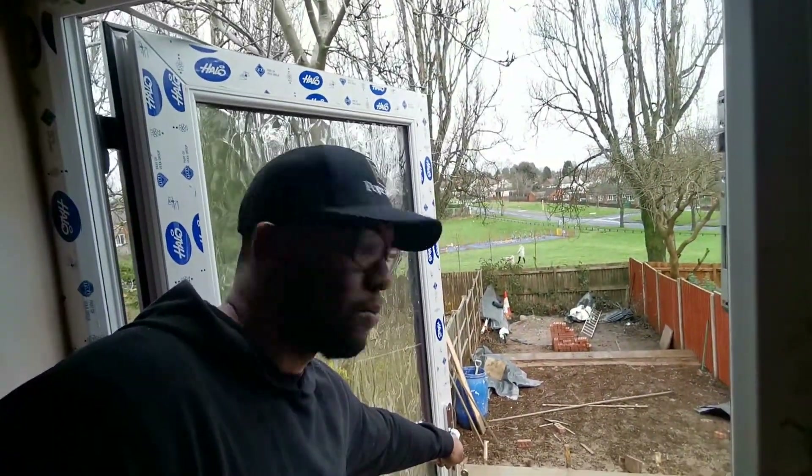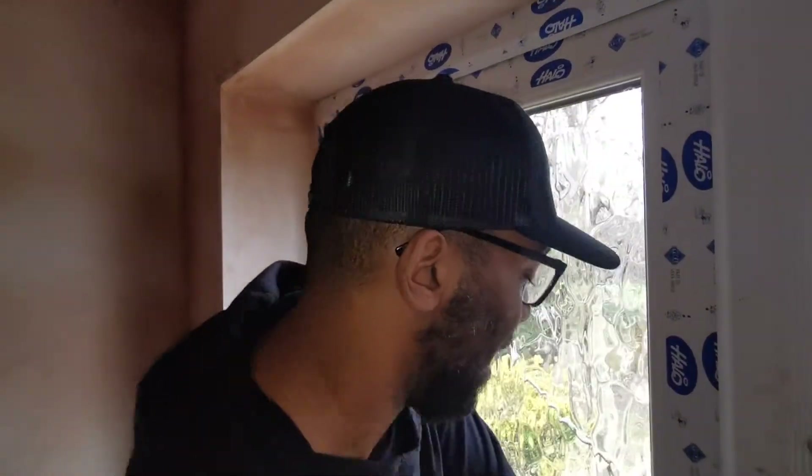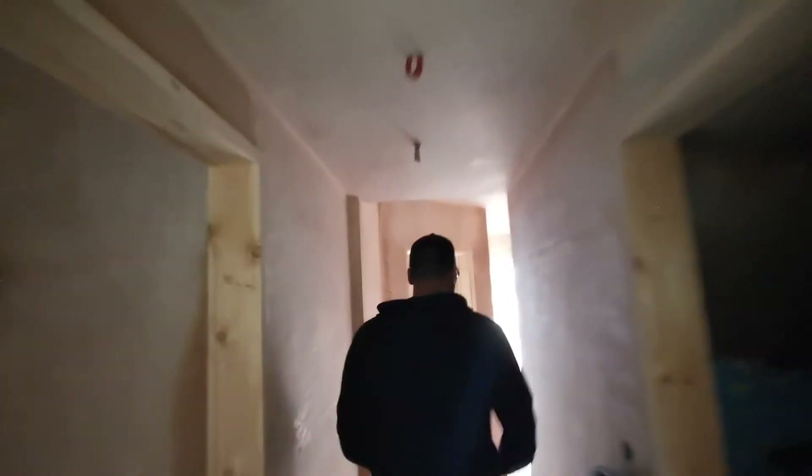We haven't decided what we're doing with the rest of the garden yet — potentially cementing it all, with something in the middle. These are the types of decisions I think a lot of investors get quite tied up on. They spend a lot of time, energy and money on it, but ultimately it's an added extra — it's not going to sell the property to tenants. It's also a management and maintenance issue. We could always use large plant pots to add some greenery.